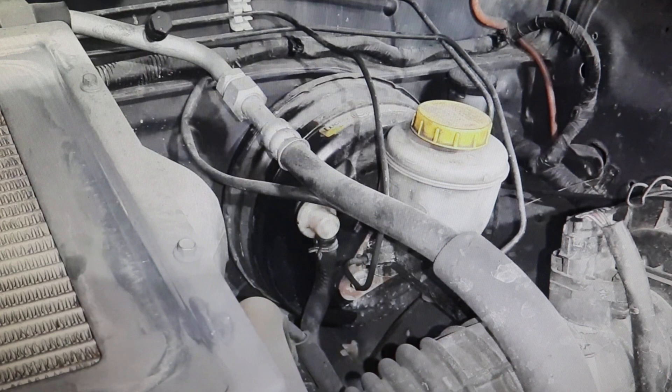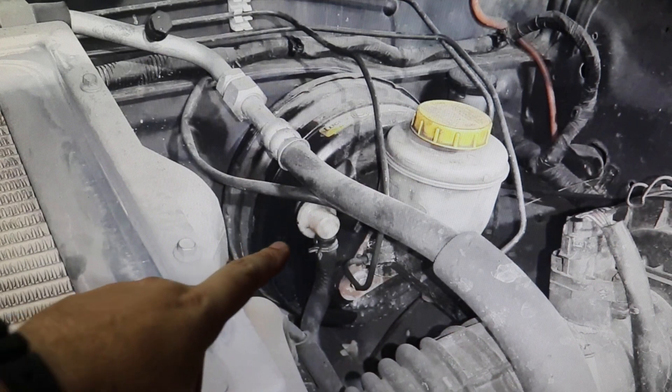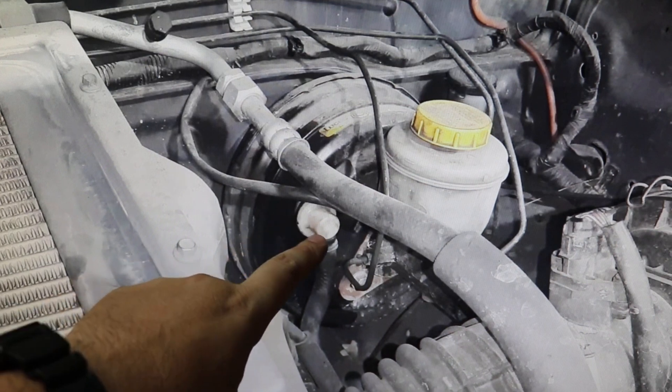Without doing too much disassembly, there is a very simple way I'm going to show you. Simply remove the plug from the vacuum inlet and put a rope inside.